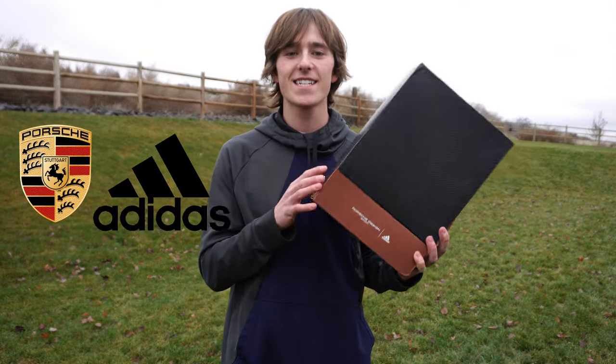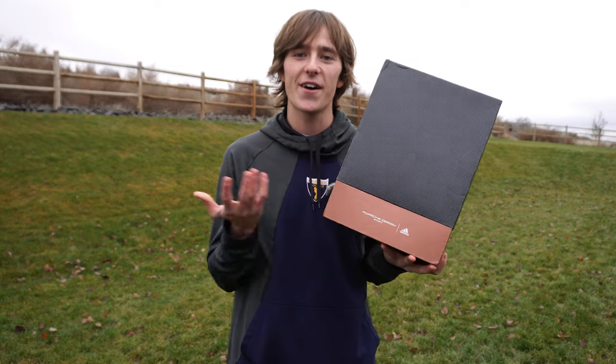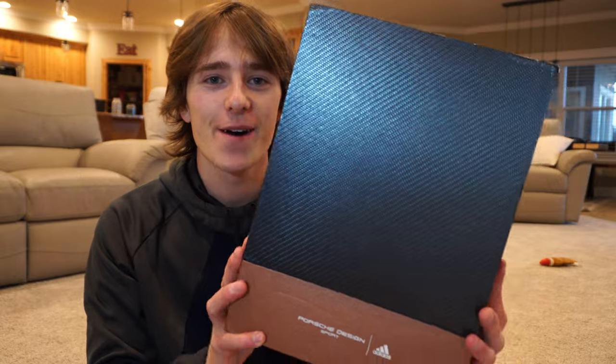Apparently Porsche and Adidas decided to make some soccer cleats together — pretty random. But once I found out that was a thing, I had to check it out. They did an interesting job on the box, to say the least.